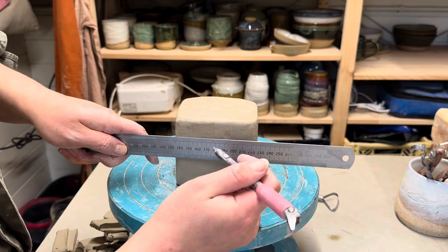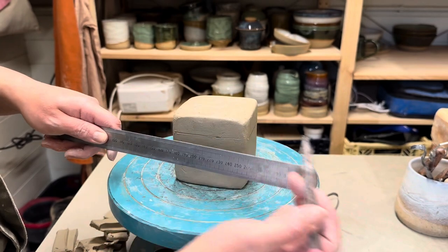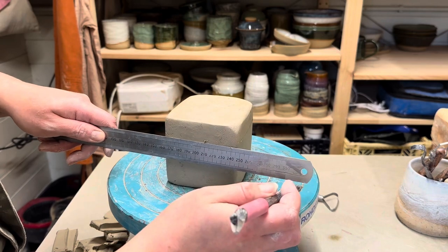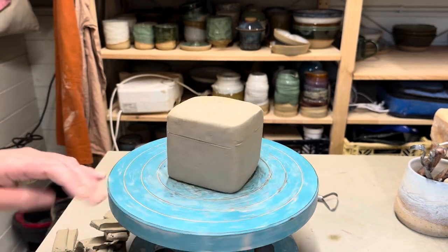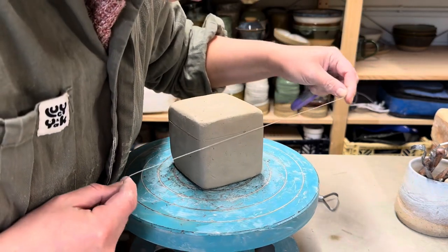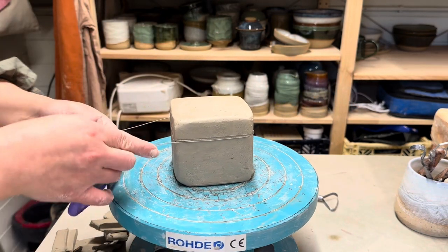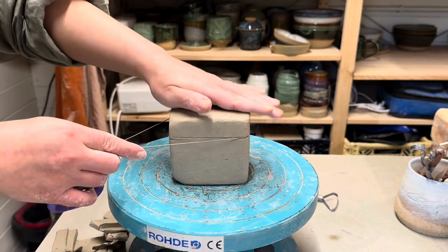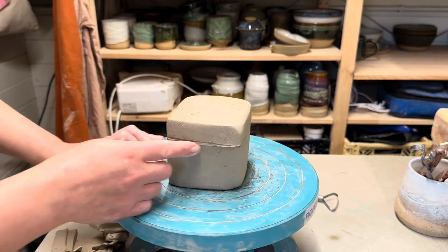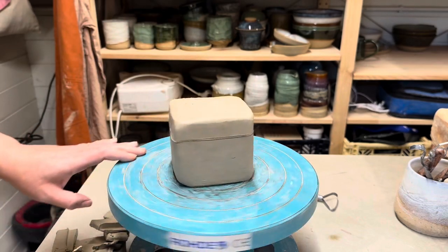If you want, you can join those up using a line. I find this kind of unnecessary — I just use a wire tool to cut and make sure they line up on the bits I've drawn. But if you're doing this for the first time, it's helpful to draw the line just so you know you're getting it straight. Then I just use a wire tool to cut that lid off, line it up to the marks and pull it through. It should come out more or less straight. I always mark one side so I know the orientation of the lid once I take it off.